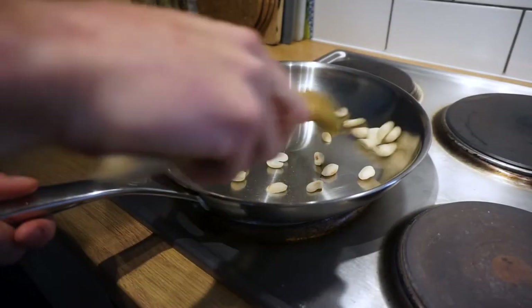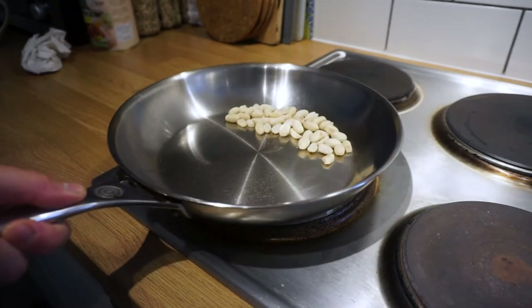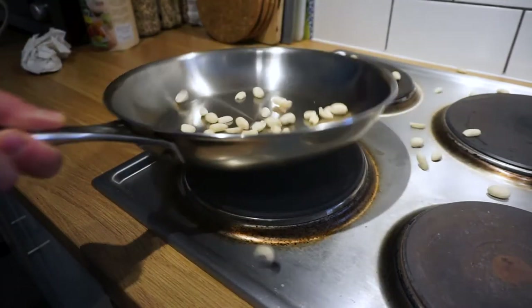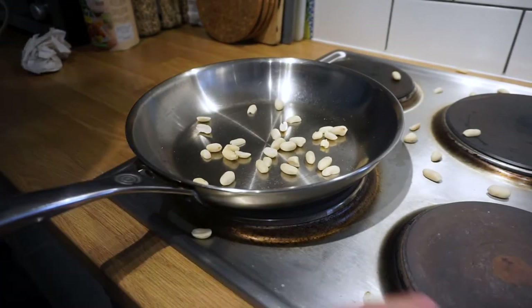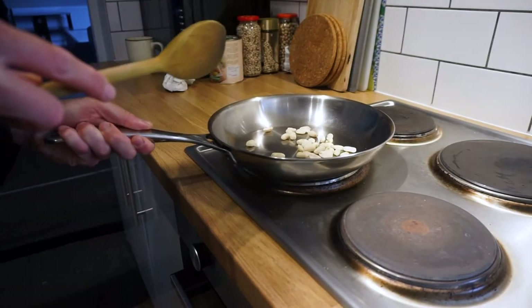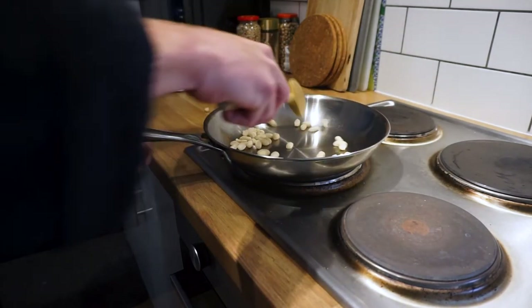This technique will take some practice. Even while I was filming this, about half of the peanuts that I was cooking ended up on the floor. You can try practicing by actually cooking something, like peanuts like I'm doing here, or with vegetables like onions or peas. Or you can just practice the technique without heat, with dry peanuts or dry beans. Let me know how you get on.